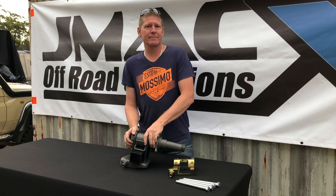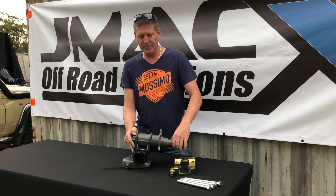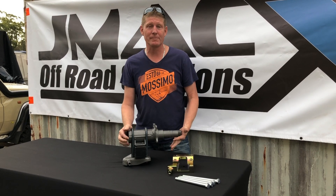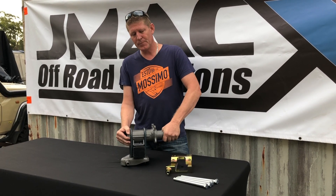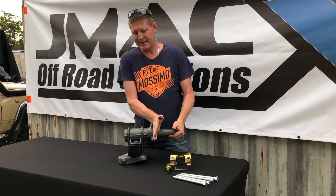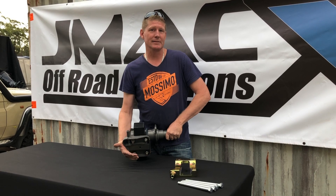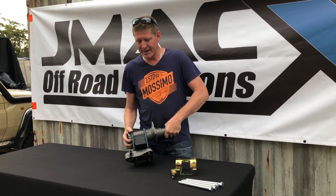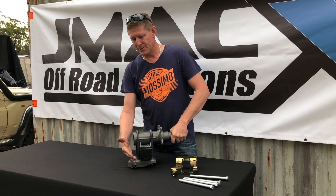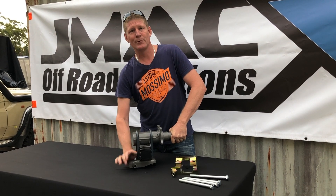Today we're doing a quick video regarding our high diff clearance plates. This here is an example of a factory unit. When you're off-road and your wheels are out, these factory leaf diff mounts actually hang down quite a long way.